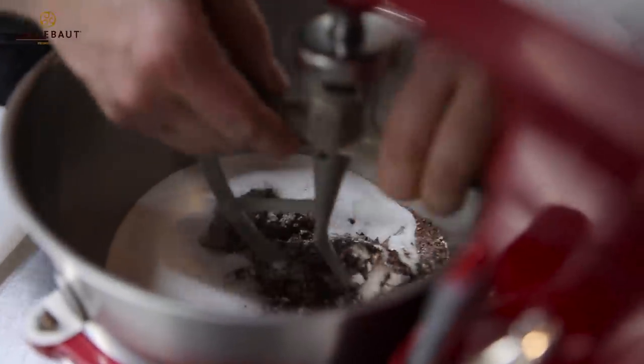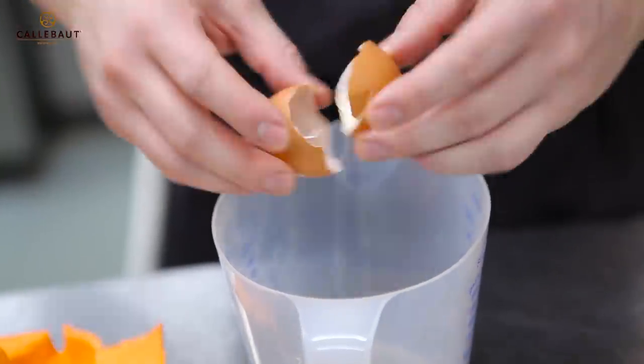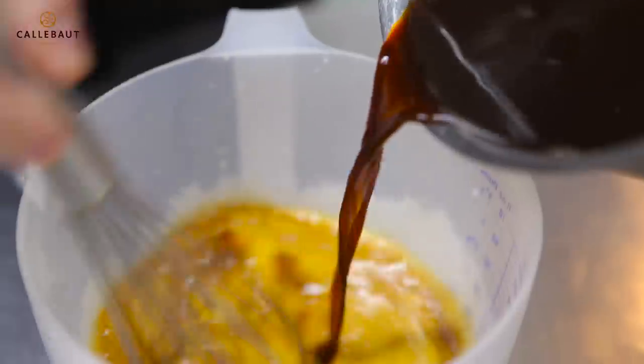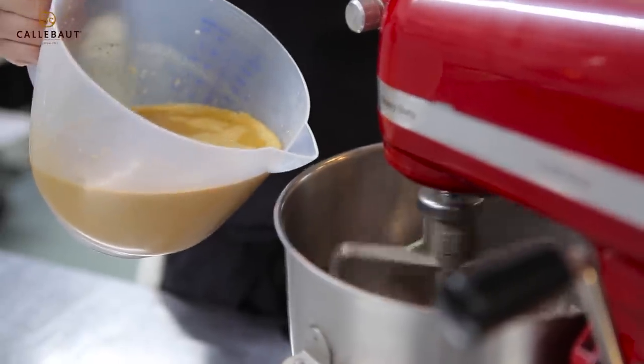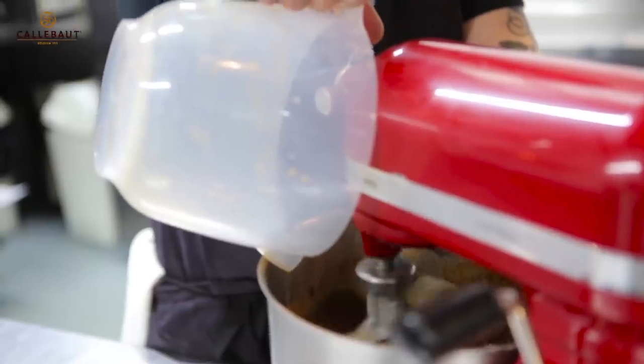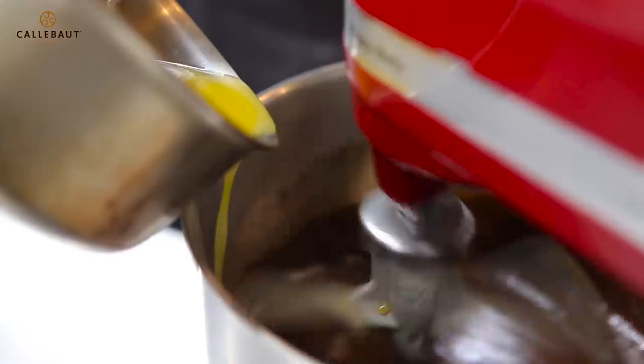We're going to start slowly mixing this in the electric mixer with the paddle attachment. Crack the eggs ready for the wet mix and we'll add these to the buttermilk, whisk gently, and we add our cold brewed coffee. At low speed, we'll add the wet mix. We'll add the melted butter, slowly pouring down the side. Make sure the whole mix is fully combined.